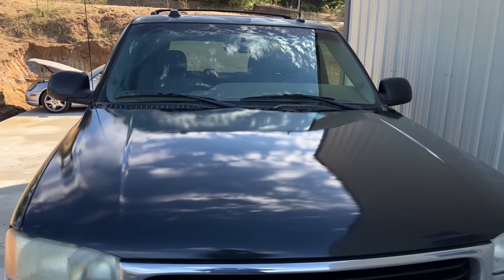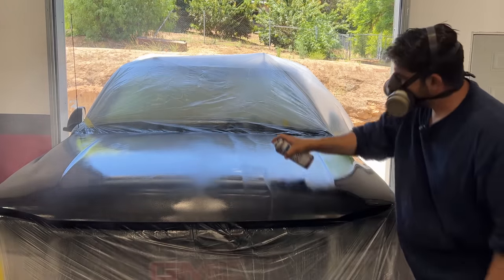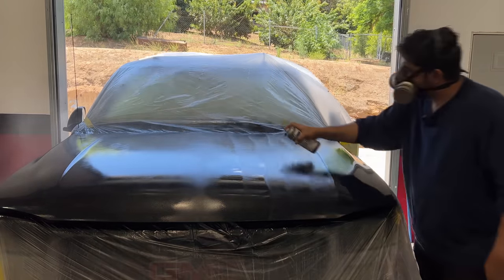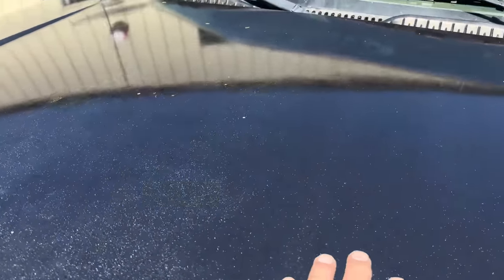Today, by popular demand and as a follow-up to last week's video where I showed you how you can fix damaged paint on the hood of this car using nothing but rattle cans, I'm going to show you how you can wet sand and polish this newly sprayed clear coat on the hood and turn the orange peel you see on the screen into this.